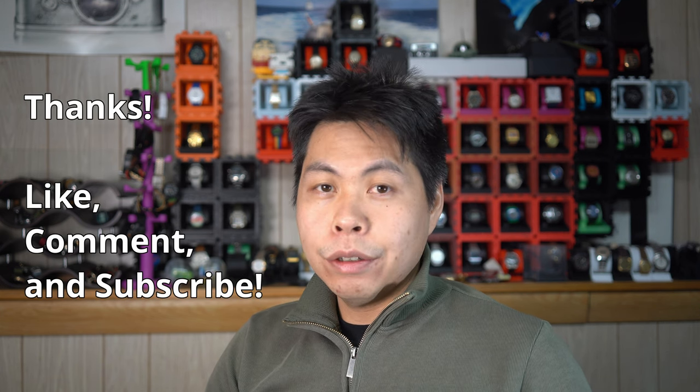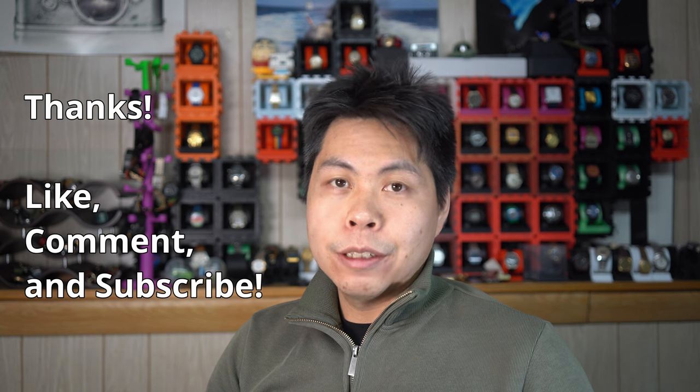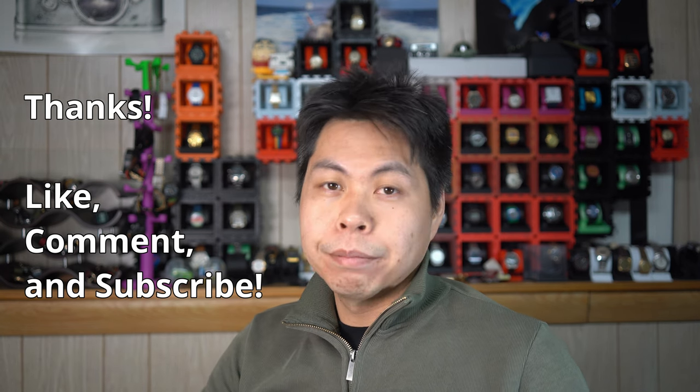Well, hopefully that was a bit entertaining and a little informative. Thank you very much. If you liked that video, like, comment, and subscribe. Till next time, bye.